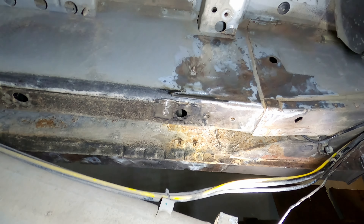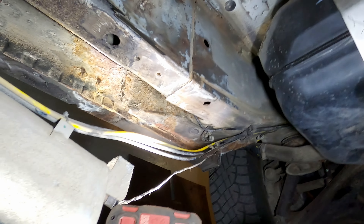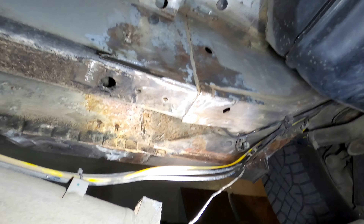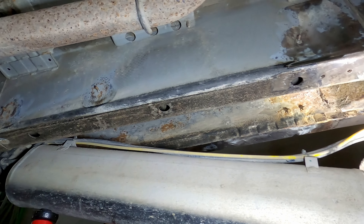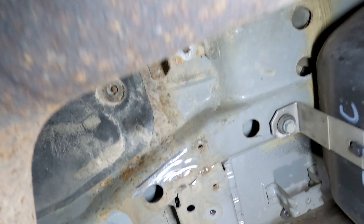Should've gone for sandblasting. I probably should've done some blasting and hit it with some good zinc paint right from the start — that would've been the smart move. This year I'll play around, but if the rust shows up again before fall I'll definitely go for the sandblasting route. No more fooling around next time.